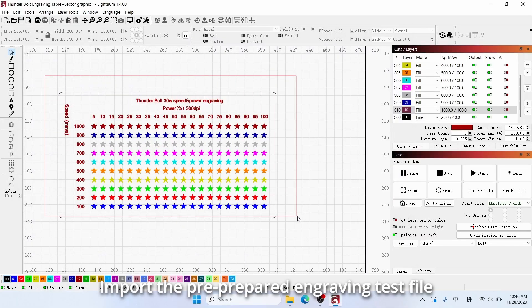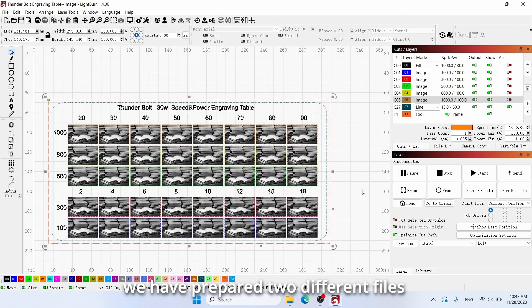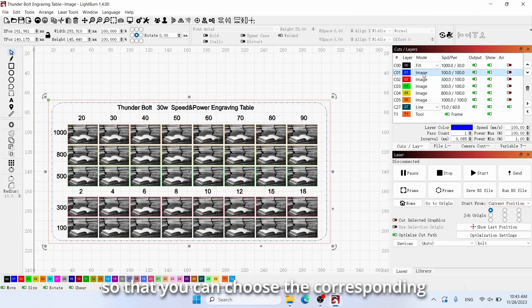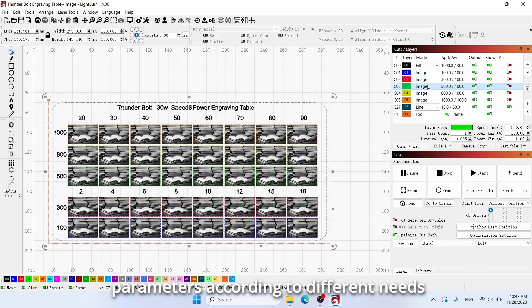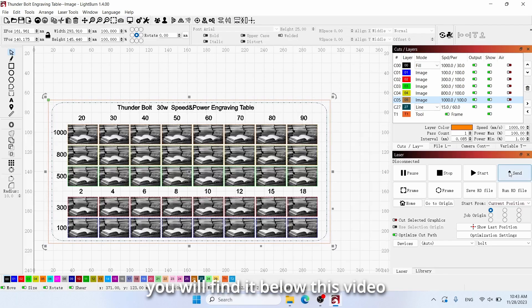Import the pre-prepared engraving test file. In order to better show the effect of engraving, we have prepared two different files — vector graphics and images — so that you can choose the corresponding parameters according to different needs. If you need them for testing your materials, you will find them below this video.